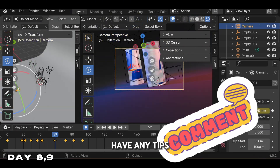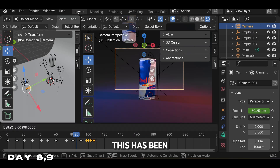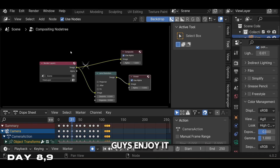Feel free to comment if you have any tips or suggestions. Since starting the challenge, this has been my favorite tutorial by far. Here's the final product — I hope you guys enjoy it.